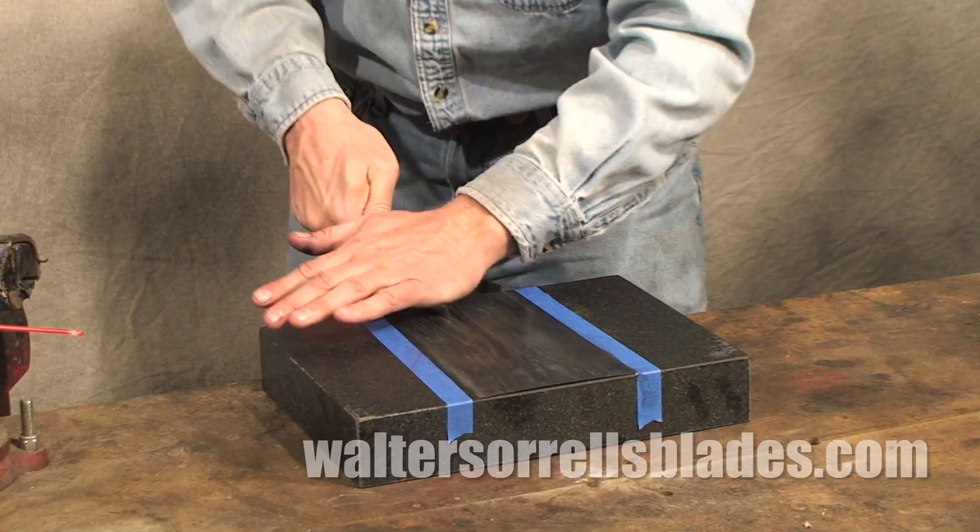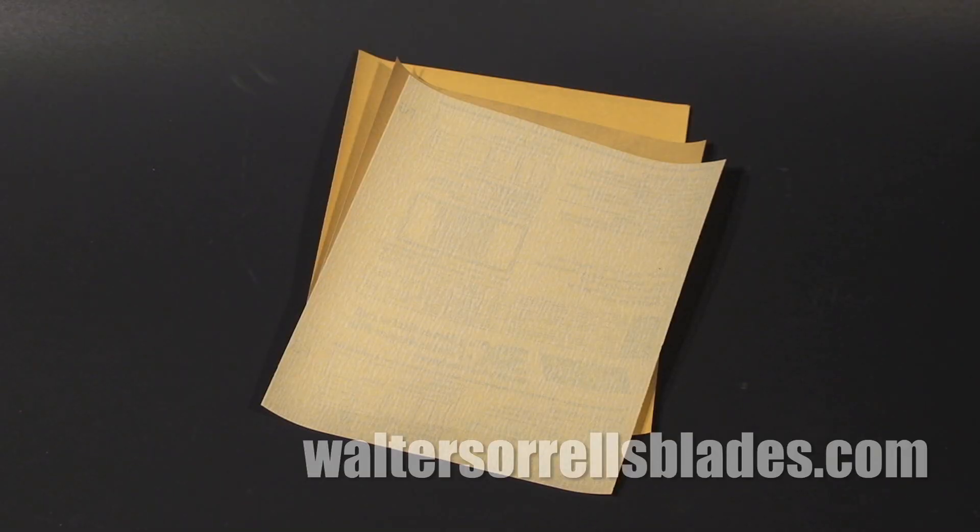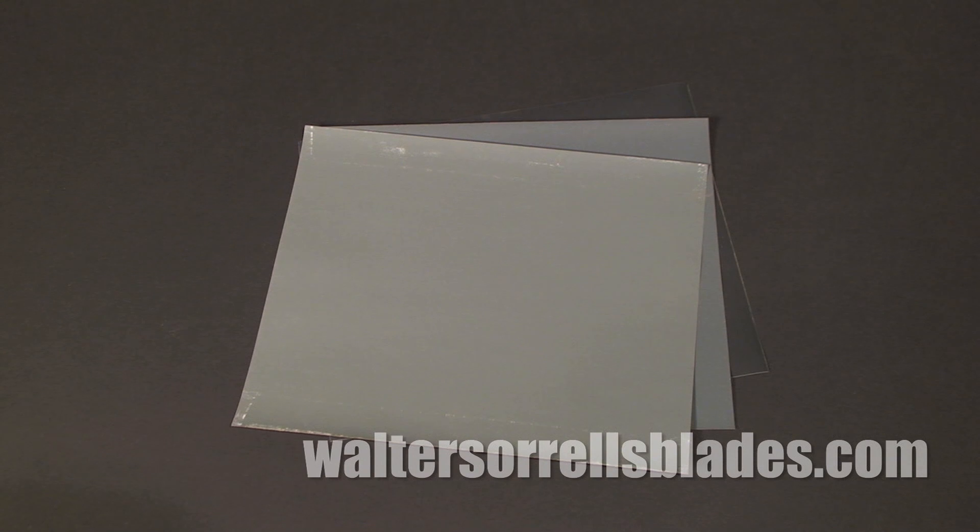Broadly speaking, sandpaper can be divided into two categories: normal sandpaper, intended primarily for use with soft materials like wood, plaster, plastic, and paint; and wet or dry sandpaper, which is primarily used for metals.